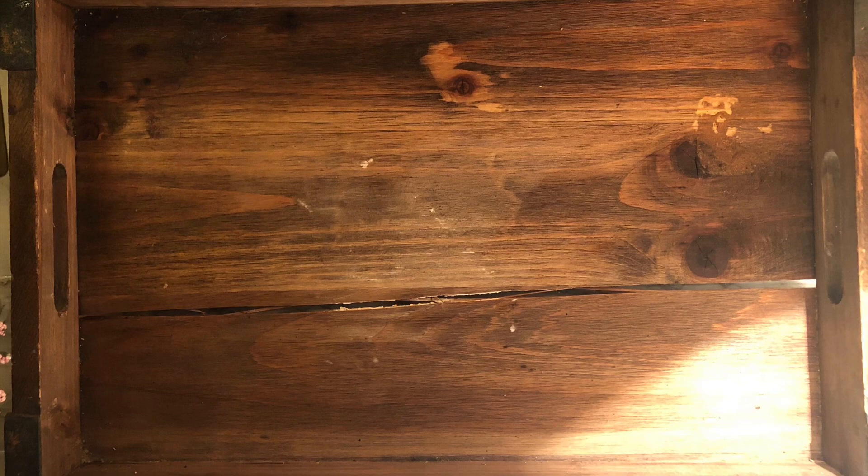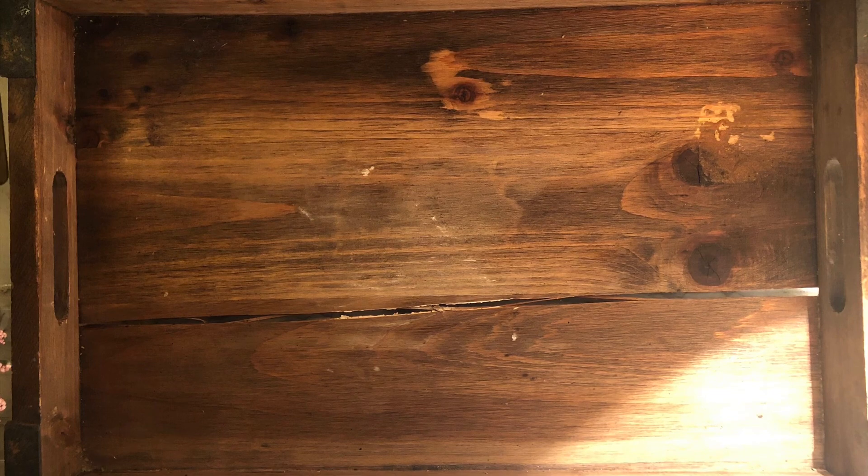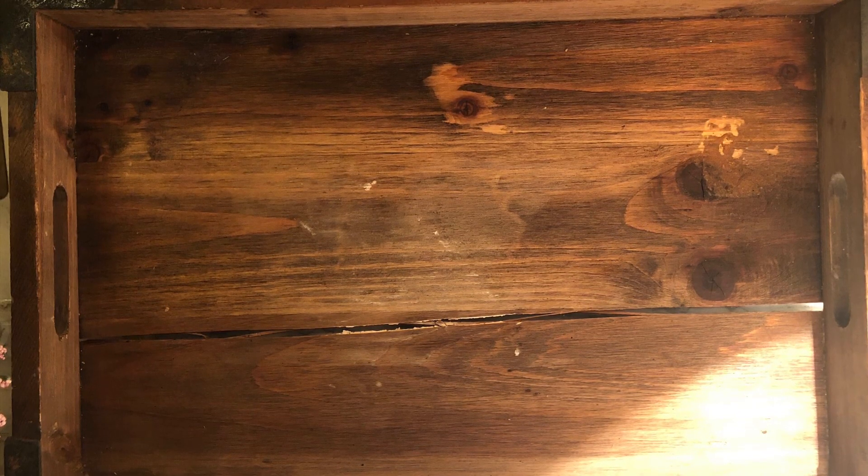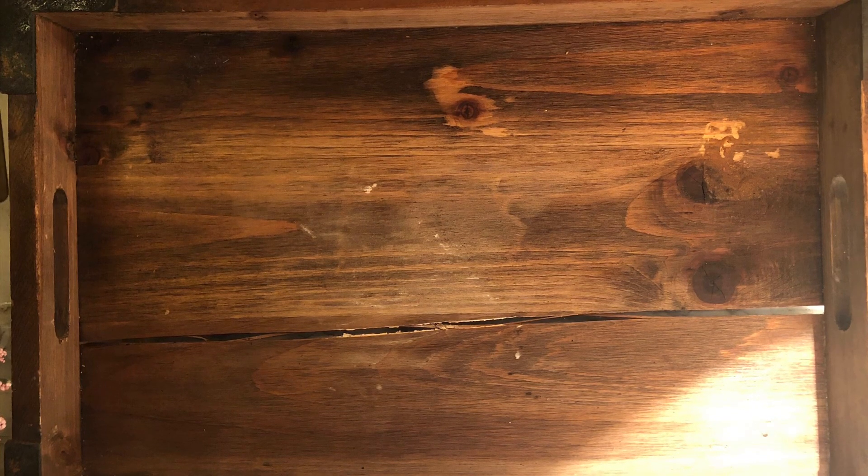And by fun, I mean decorating. So I wanted to do a quick Valentine's Day vignette, but I wanted to use what I have. I didn't want to go buy anything. I know most of us that have been decorating for a while accumulate arts and crafts and accessories over time, so you have to start recycling that stuff.